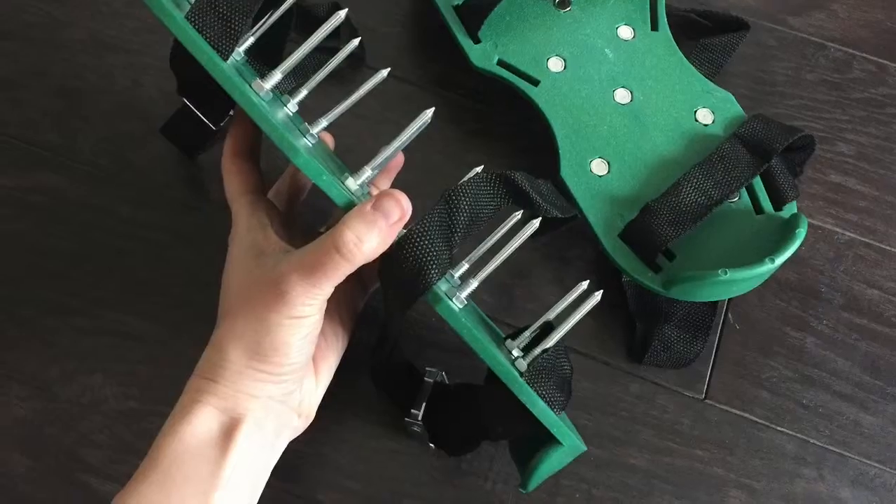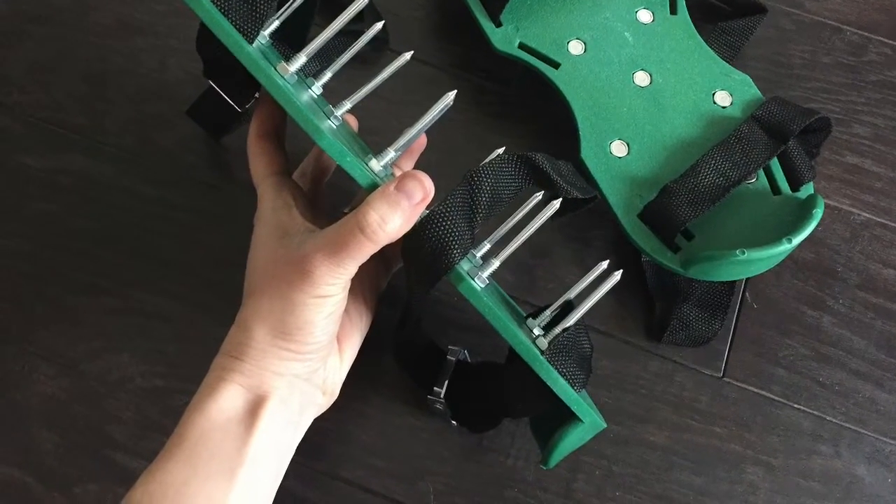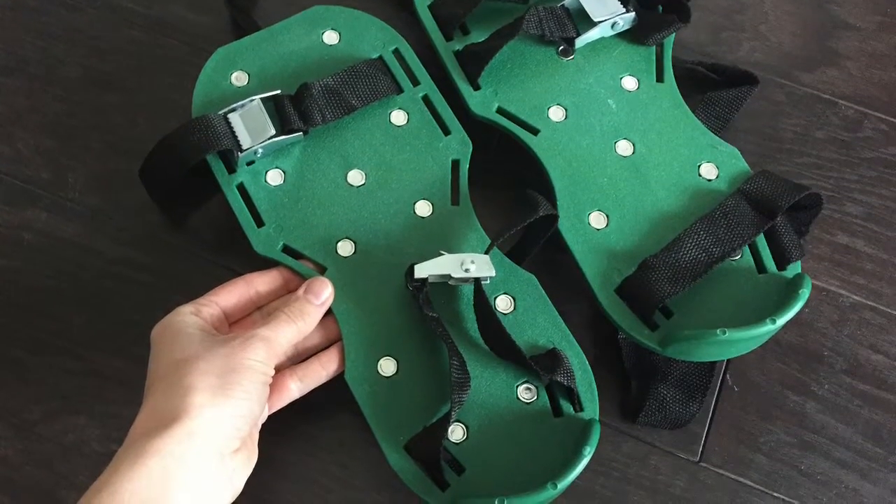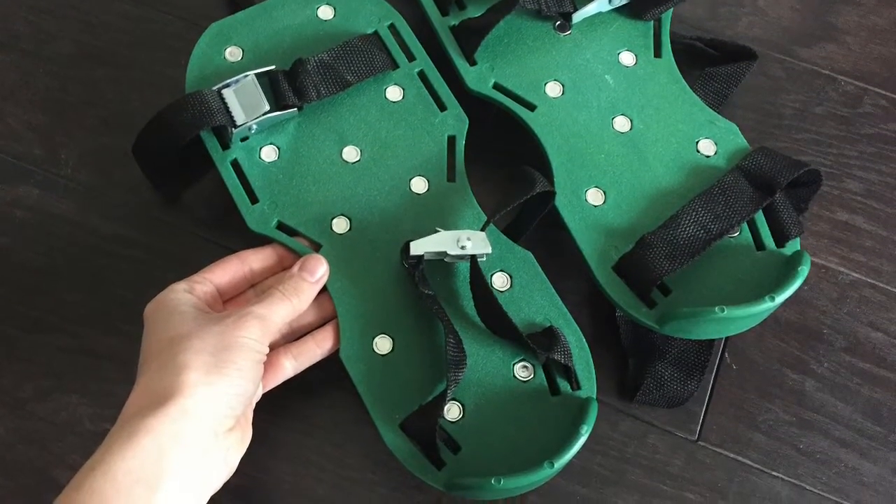One thing I was happy with was the way they did fit on my foot. After putting them on and adjusting them a couple of times and figuring it out, they never came off when I aerated the lawn and I found it really easy to aerate the lawn.